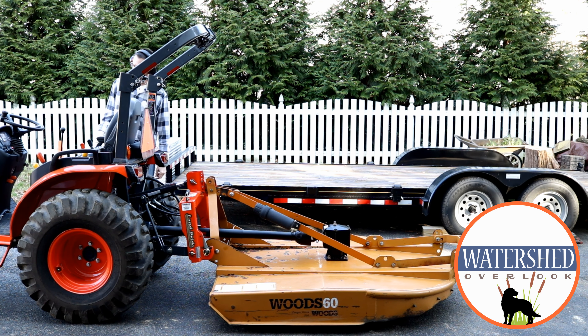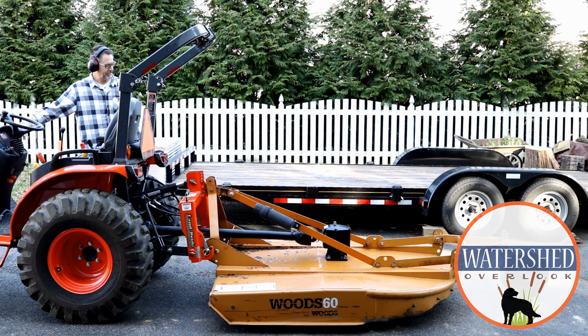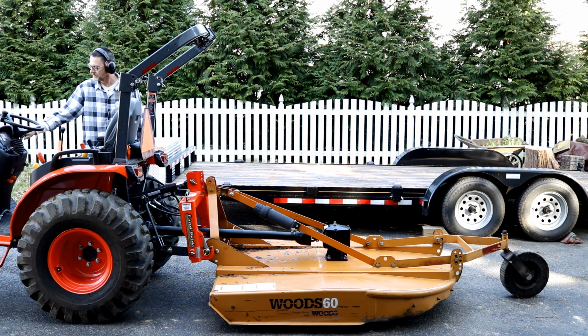Hey guys, welcome back to the channel. In a recent video — possibly my last video — I showed you my new Woods Brush Bull 60 brush hog. At the end of that video I mentioned that I had a few more things that I was going to do to that thing, although they really weren't part of the previous video, so today I'm going to talk about one of those things.